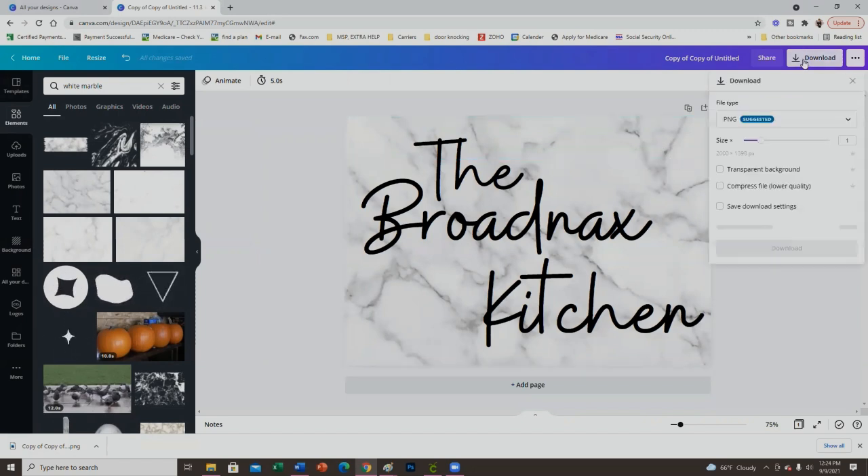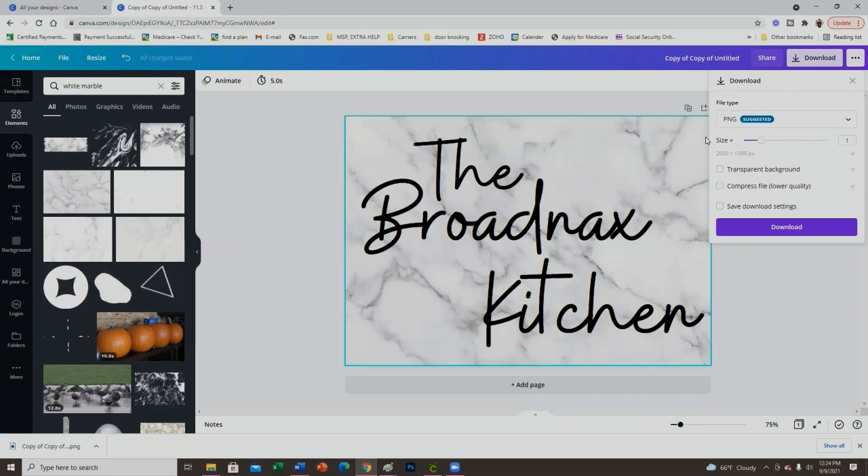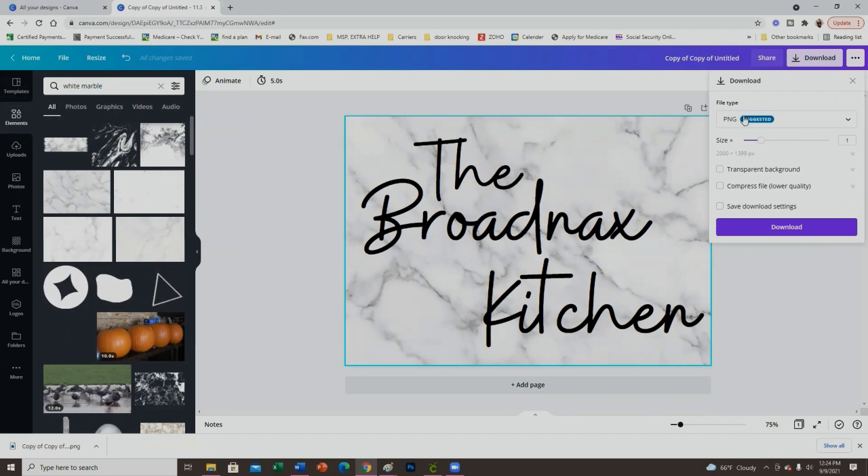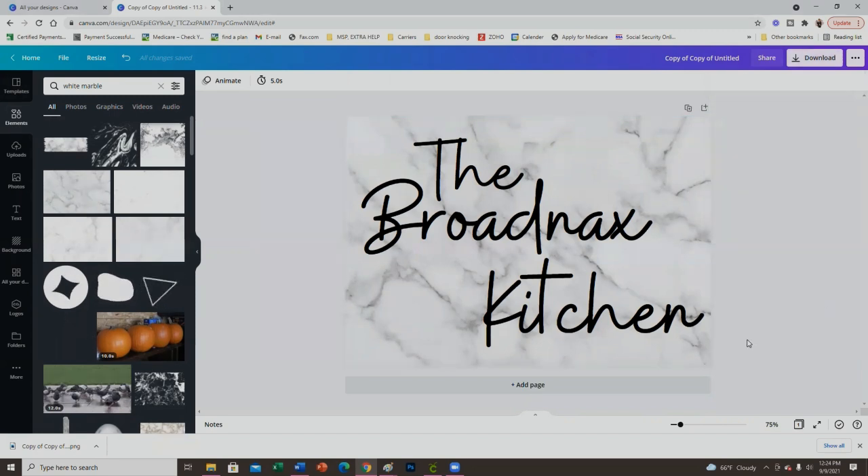Download it as a PNG — do not use transparent background, because that will remove the marble or whatever background you chose. Just download it as a regular PNG and save it to your computer.